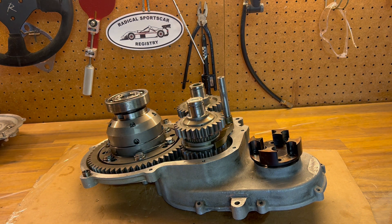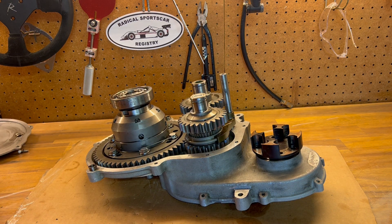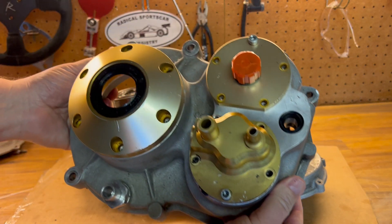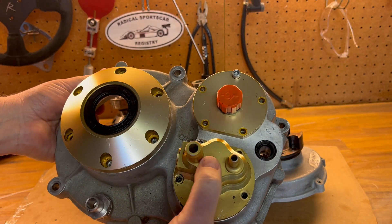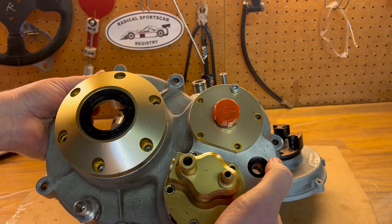Now this is the business side of the gear drive unit. Normally this is what you would see on that side of the gear drive unit. You've got the gear drive unit oil pump and the gear drive unit vent.